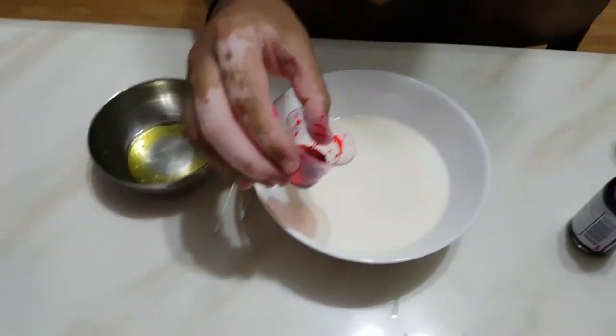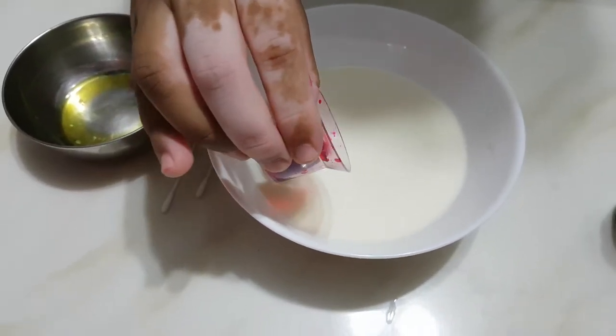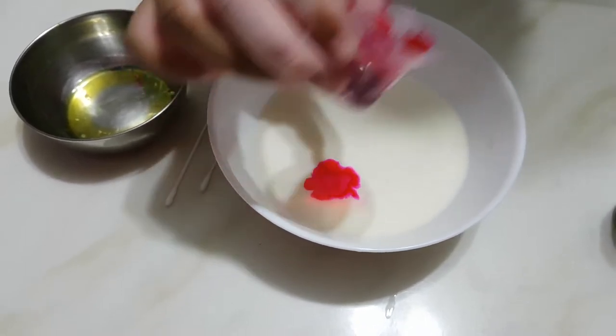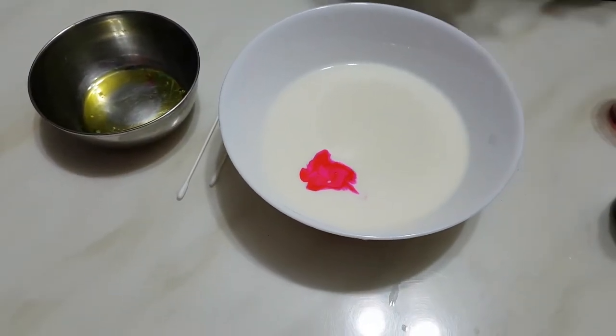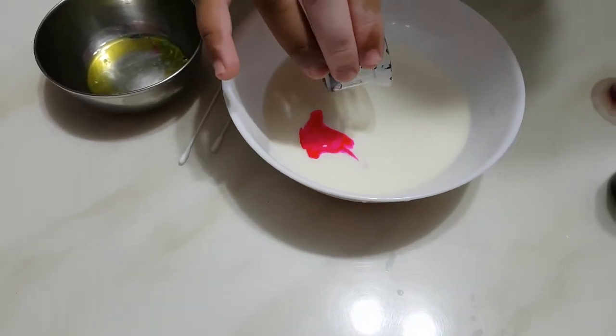So we have to put the 4 colors in the milk first. I am putting a bit of red in here, then I put the blue next, just going to put it here.